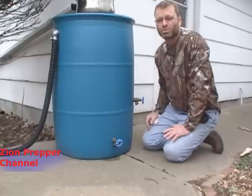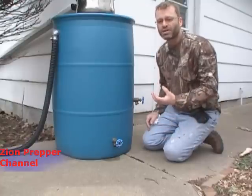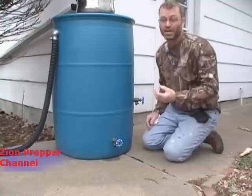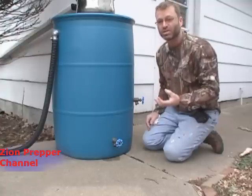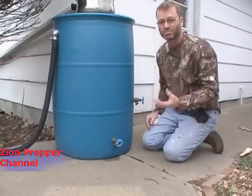Distillation is a great procedure because what you end up with in a cup is pure water. When you boil water, you still have the chemicals in the water. With distillation, depending on the boiling points of the chemicals, you end up with pure water with no chemicals.